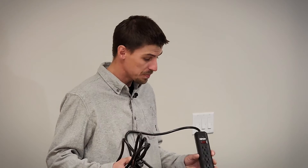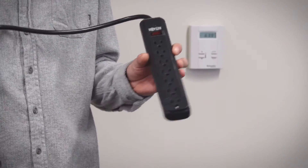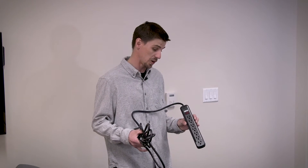So this is your standard surge protector. They do have a couple uses. One is getting more plugins if you're stuck with a duplex receptacle.